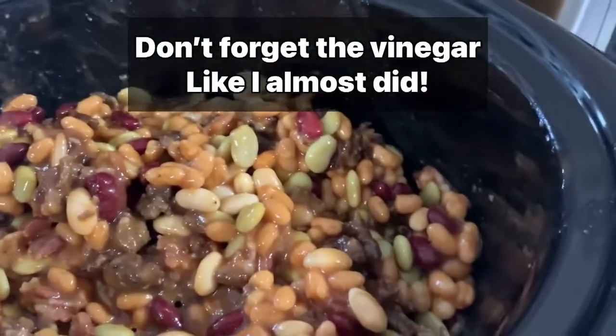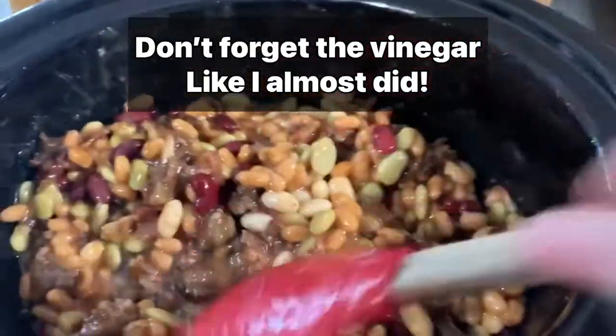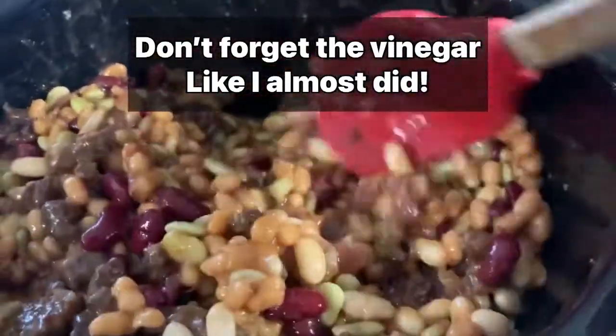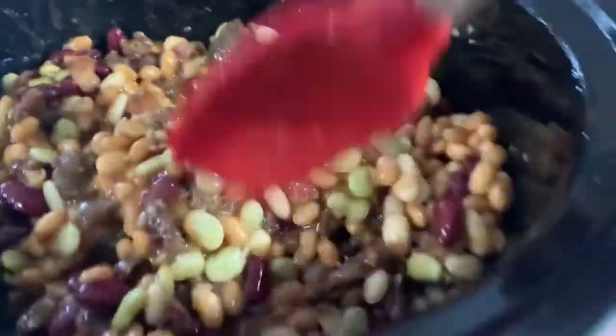I almost forgot an ingredient I had measured out — a tablespoon of vinegar. I'm using apple cider vinegar; you can use any kind, that's just what I had here.